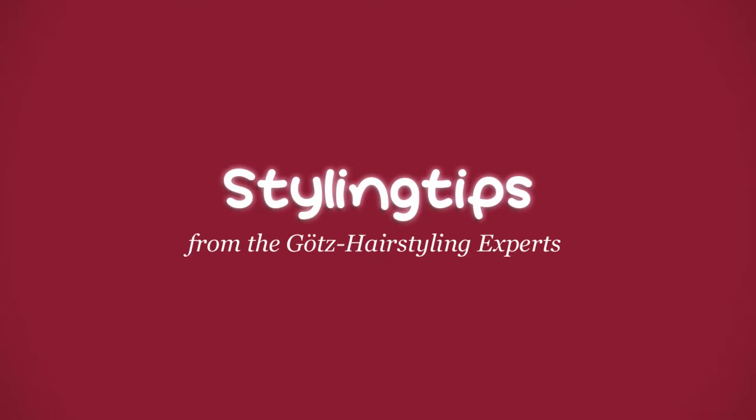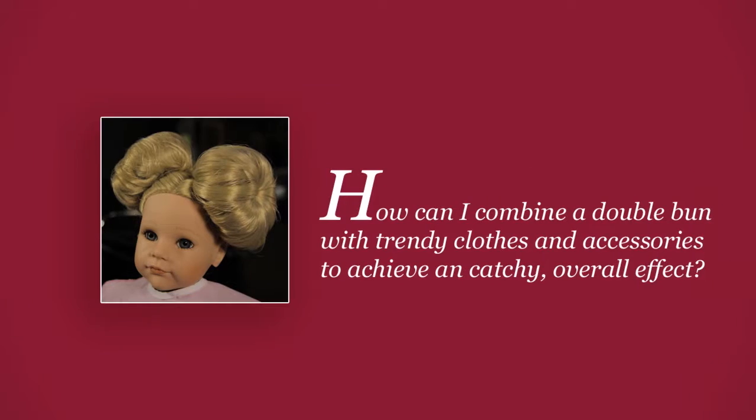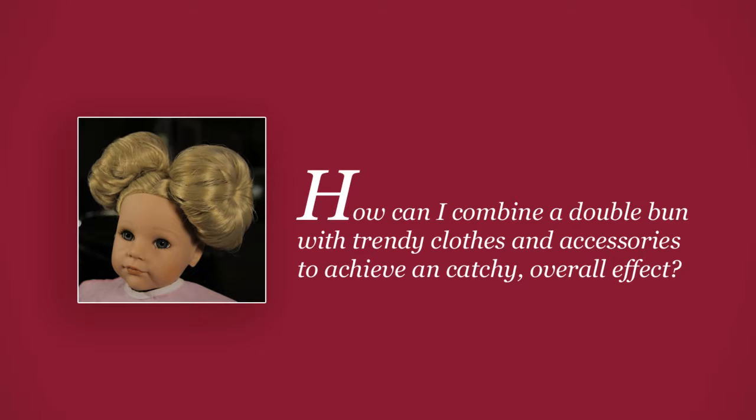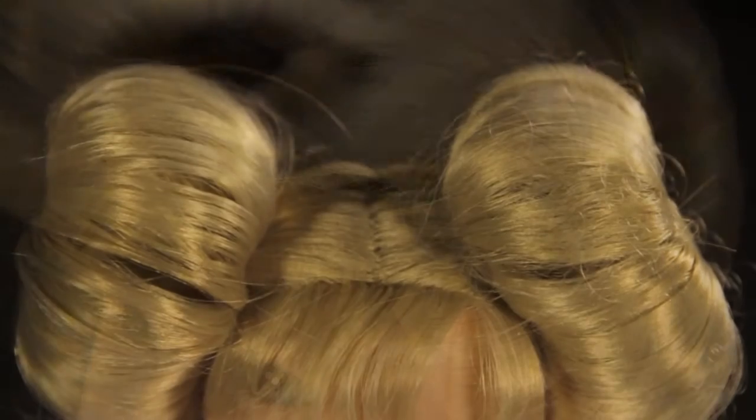Styling tips from the Götz Hairstyling Experts. How can I get an unusual hairstyle for every day that is also practical? How can I combine a double bun with trendy clothes and accessories to achieve a catchy overall effect? Why shouldn't special styling be part of your everyday routine?